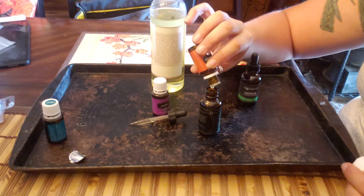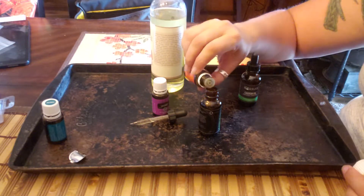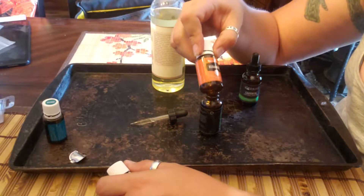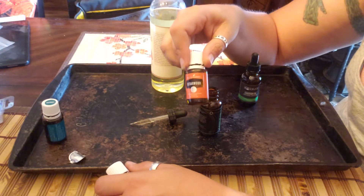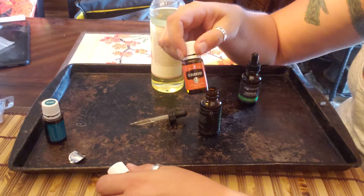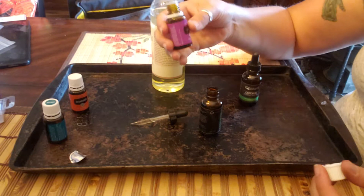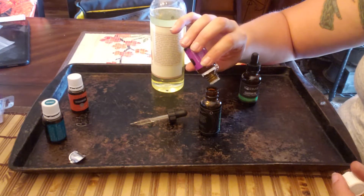Now adding cedarwood: four, five, six, seven, eight, nine, ten. Just to let you know, cedarwood is a very earthy smell, so if you're not into earthy smells it may be too much. You can reduce the amount of drops — start with maybe five drops. After you've mixed it and made sure you like the smell, you can add more. Ideally you want equal ratios of all three oils.